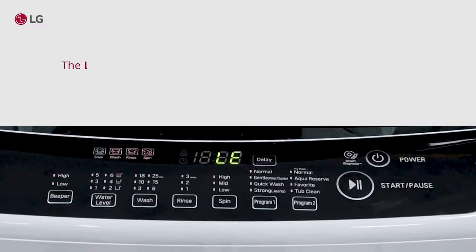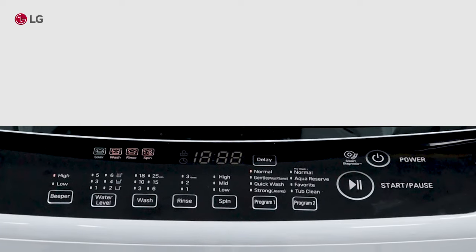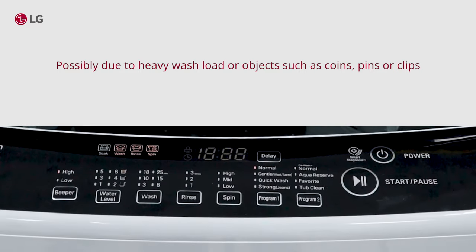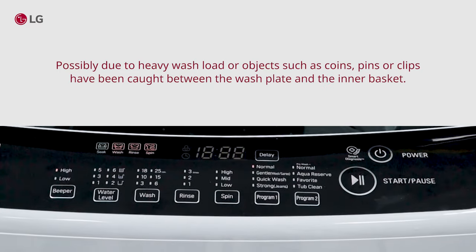The LE error code indicates that the motor is overloaded or locked, possibly due to a heavy wash load or objects such as coins, pins, or clips caught between the wash plate and the inner basket.